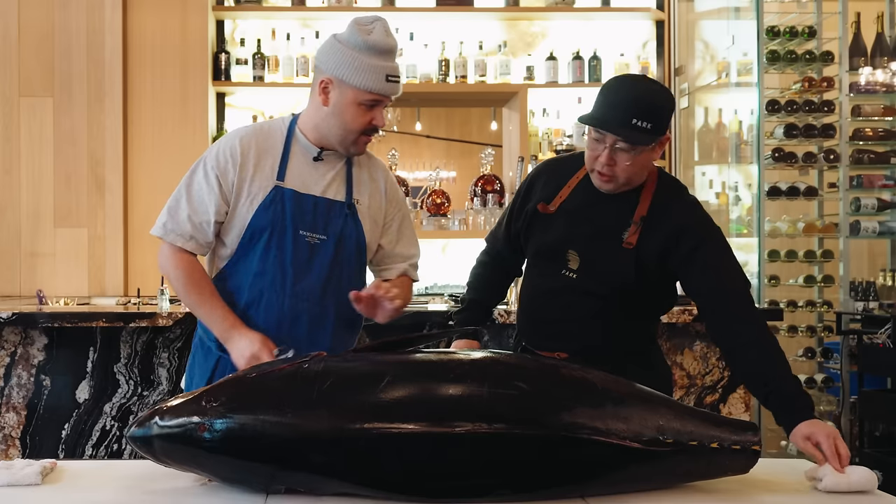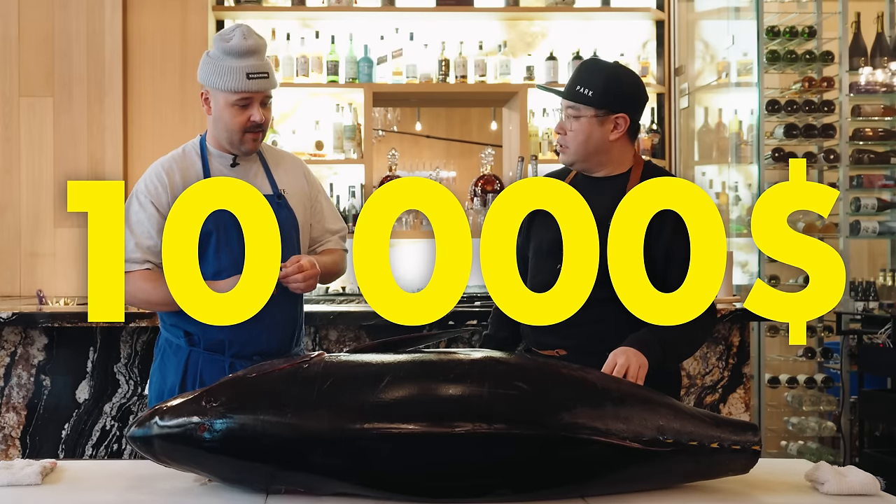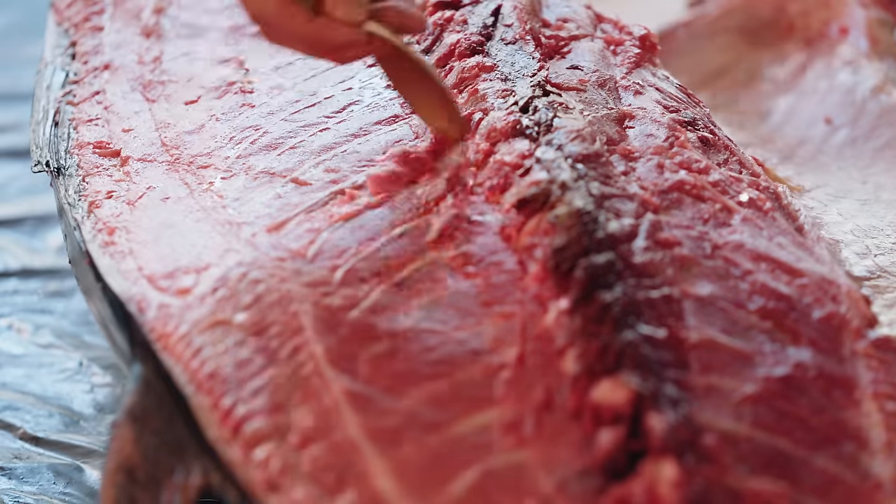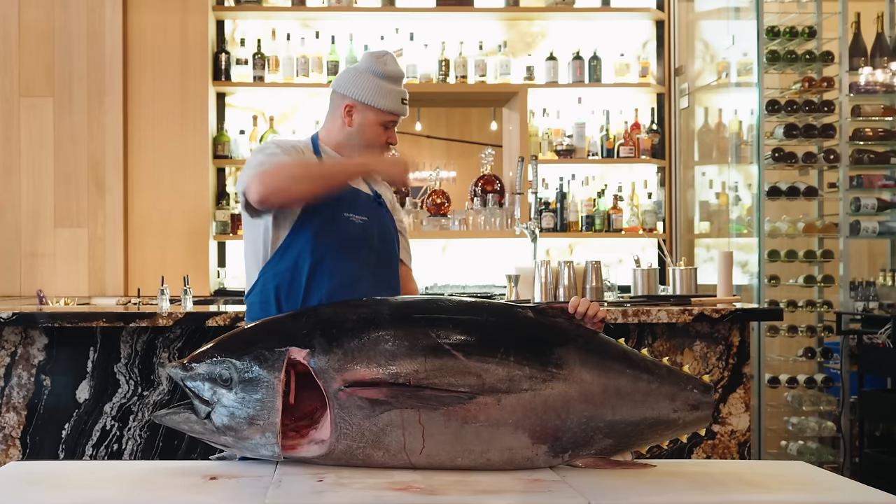Today on Always Hungry, this will cost you in the area of $10,000. Look at this bad boy. Oh shit. We're breaking down a 250-pound bluefin tuna with my buddy Antonio Parks.